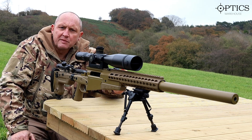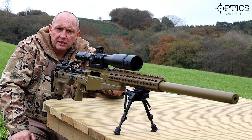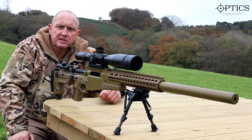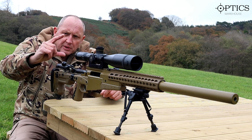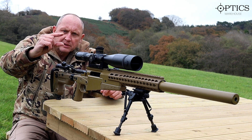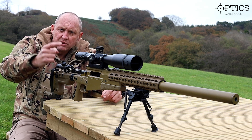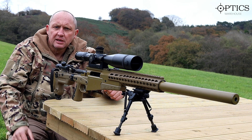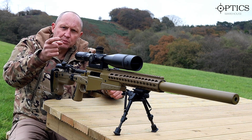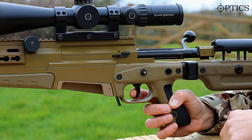Different people fire in different configurations — everybody's different. In the military they teach one way, but that isn't always right for everyone. Whichever method you use, trigger control is very important. In essence, we're closing the gap between the finger and the thumb, pulling it straight back. Some people feel to the bottom or top of the trigger and wrap a lot of their finger around it — that's good for combat shooting with assault rifles. For precision shooting, you want to use the pad or tip of your finger placed on the trigger in this configuration.